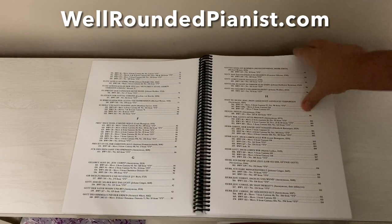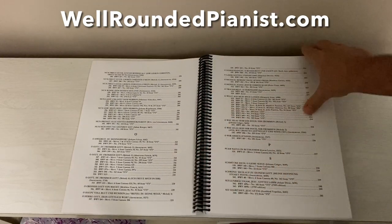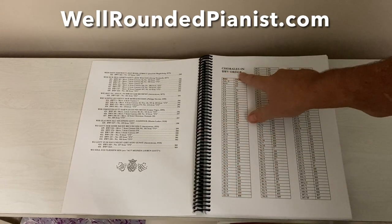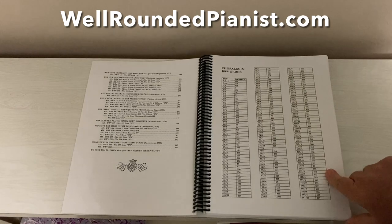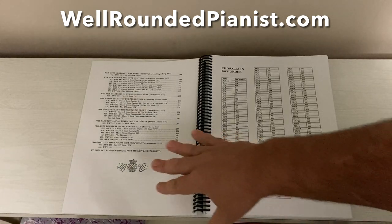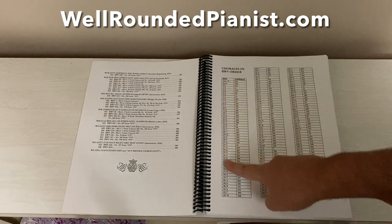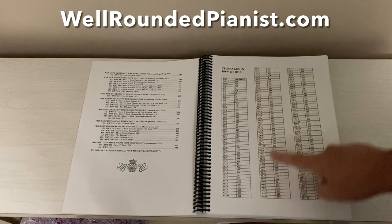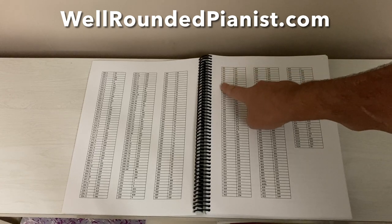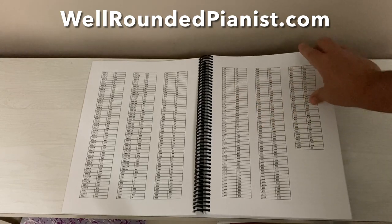Those are the references in the 15-page table of contents, which is a very detailed alphabetical list of all 436 chorales. After the table of contents, we have chorales in BWV order. If you have a Bach chorale you're looking for and can't find it in the table of contents because of its ordering, you simply get the BWV number and look it up in the left column, which is numeric. It goes for three pages — you look up the BWV number in this column, and it gives you the chorale number in this book. It's a very easy reference for finding chorales if you only have the BWV number.